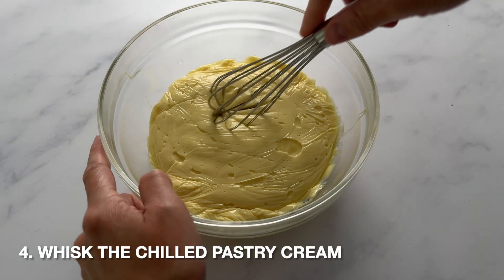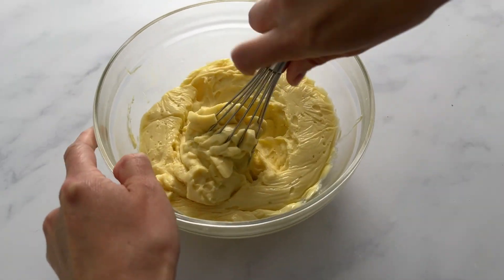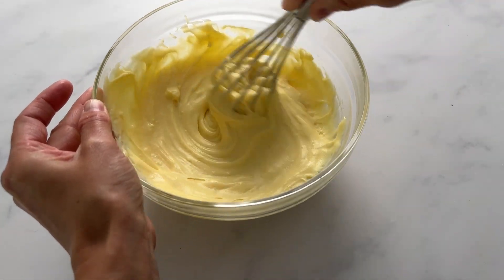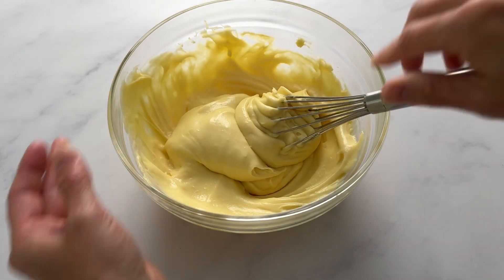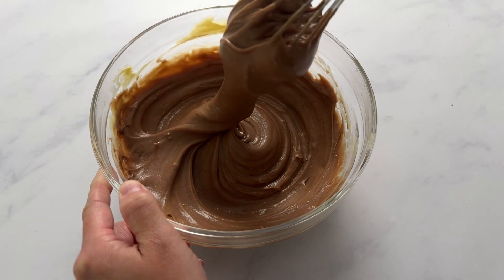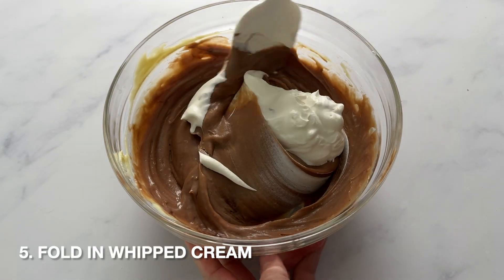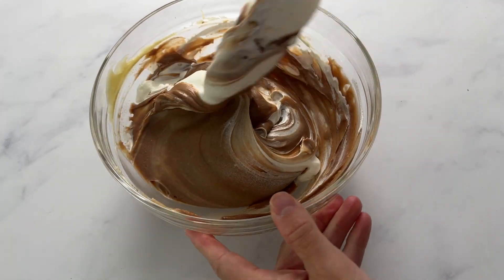When you chill the pastry cream it's going to thicken up and set. You can see as I begin to whisk it that it's very thick — it needs to be whisked so it's nice and creamy and smooth again. Next, add the Nutella and whisk it into the pastry cream until combined. Then whip some heavy cream and fold it into the pastry cream. This essentially lightens the pastry cream so it's not so heavy and thick.